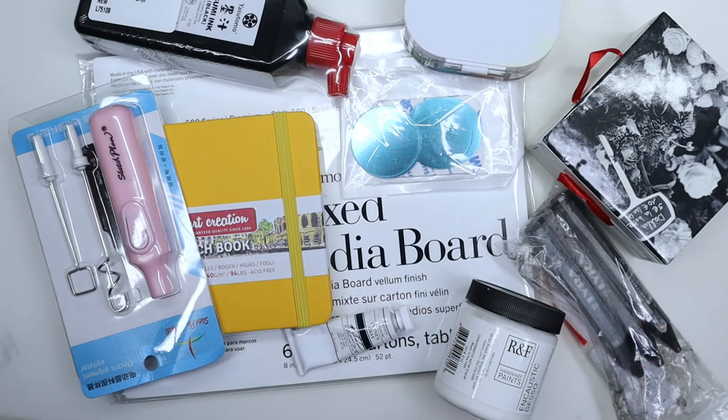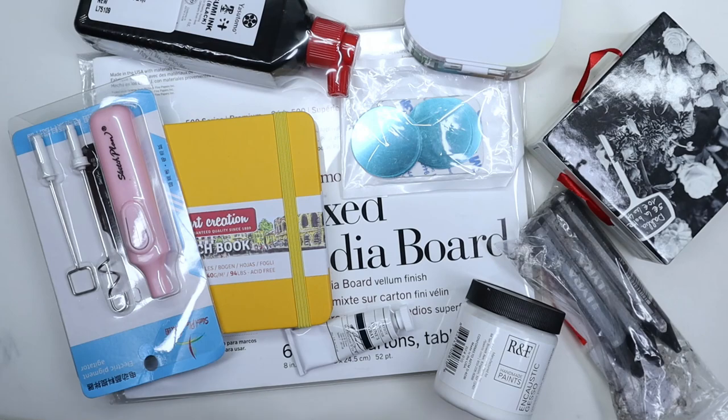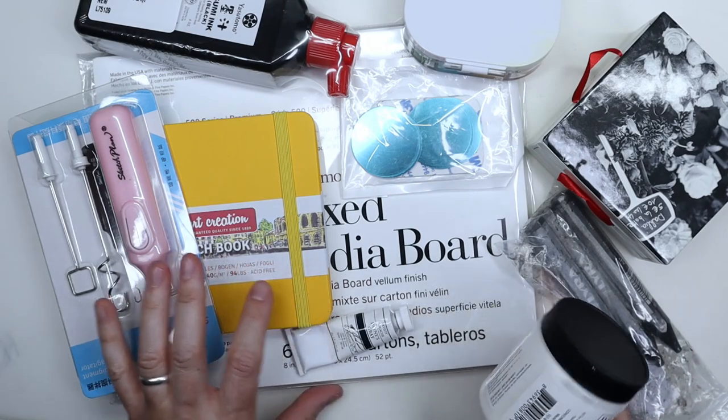Hi everyone, today I would like to share with you a small art supplies haul. Most of these were good deals during Amazon Prime Days, and some I bought outside of those days. Let's get started.